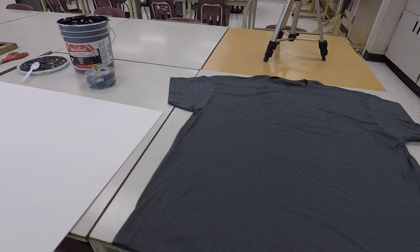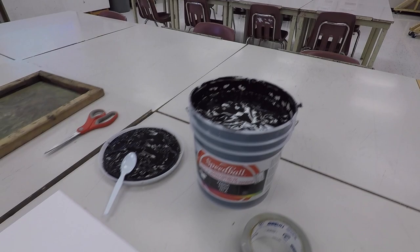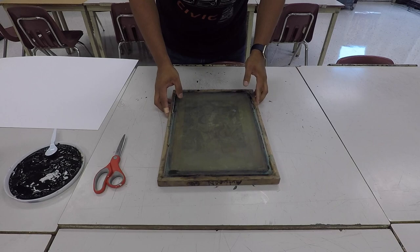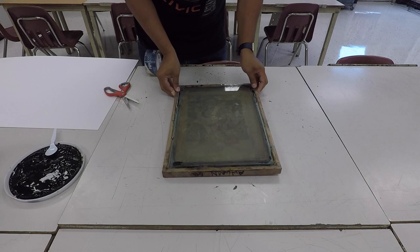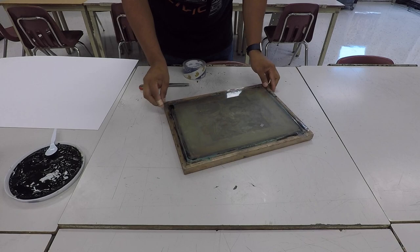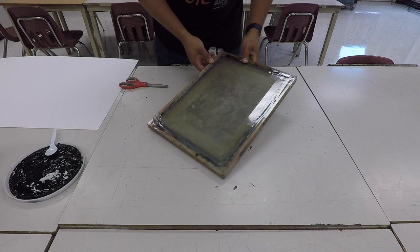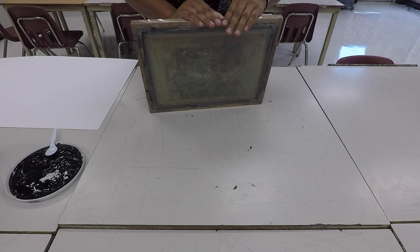You're also going to need a piece of cardboard or mat board — something that's going to slide into the shirt to make sure that it stays nice and flat, and that the ink doesn't soak through and stain the inside of the shirt or the back of the shirt. So here I'm preparing my screen. You're going to take your packaging tape and tape all along the edge of the screen on the bottom side, going all the way around. This is to make sure that the ink doesn't seep through the edges and fall into unwanted areas of your t-shirt or paper or whatever material you're printing on.